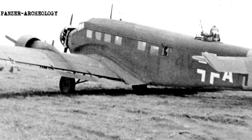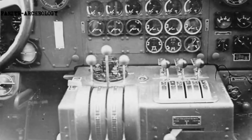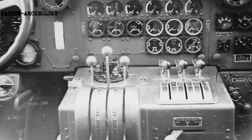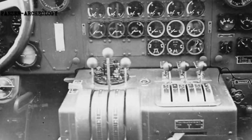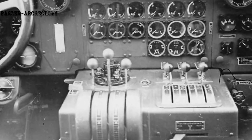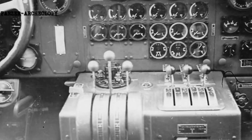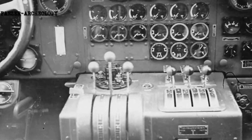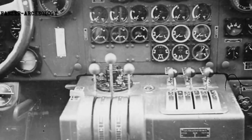From mid-1943 onwards, the Luftwaffe began to make less use of the Ju 52, interest having waned in the type. German officials were interested in procuring a successor; the Reich Air Ministry showed enthusiasm for the Junkers Ju 352, a larger transport aircraft somewhat resembling the Ju 52.